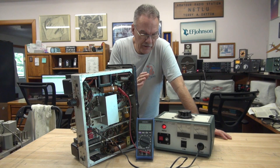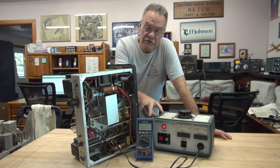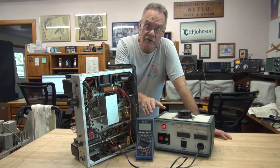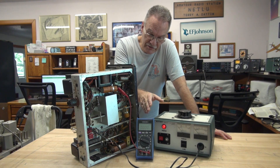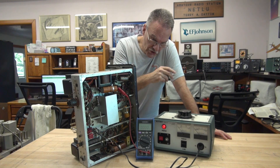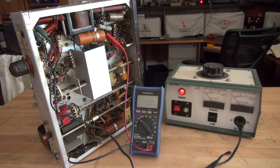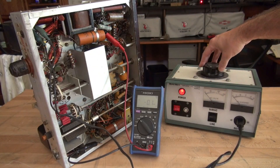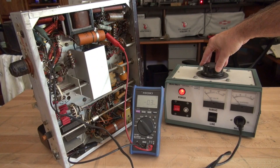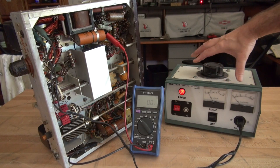At this point I'm going to do a controlled power-up using a variac. I'm going to be monitoring the high voltage on this meter — I'm only going to bring it up enough to see things light and see the presence of any high voltage, then we'll shut her down. I've killed the lights for this test so I can detect any arcing and sparking. The meter is set for DC volts looking right off of the high-voltage filter cap, and we are in standby — so I'm going to bring up the variac slowly and watch the current.